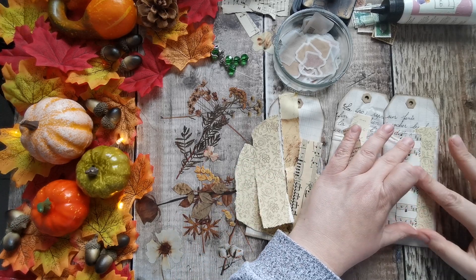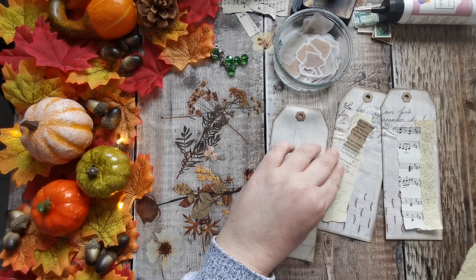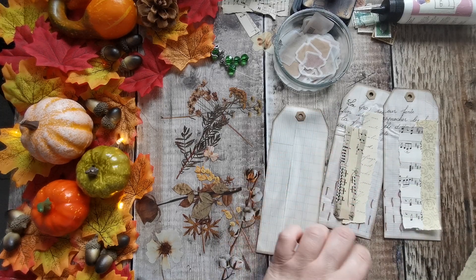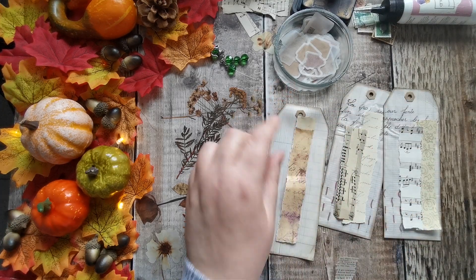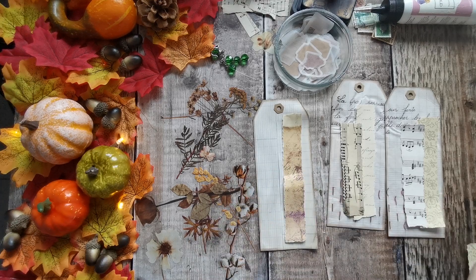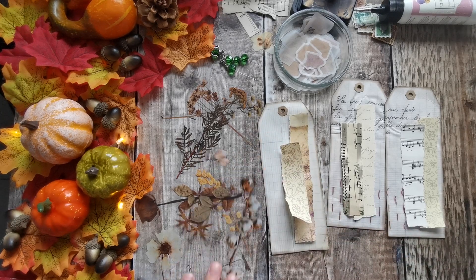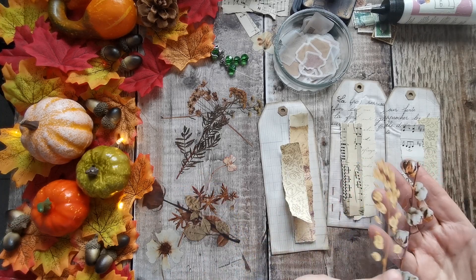I'll just do something like that then, something like that, something like so. Let's pick out some flowers — we're going to want some quite tall thin ones.